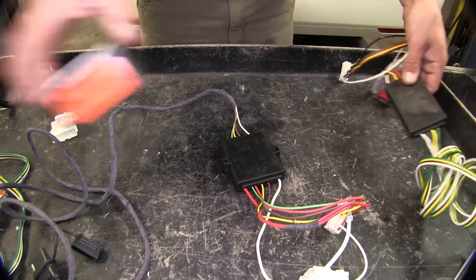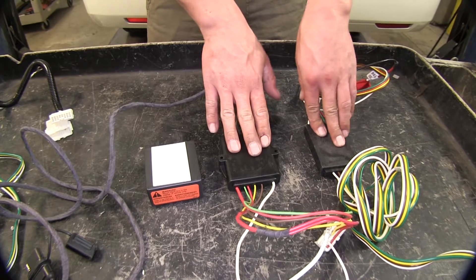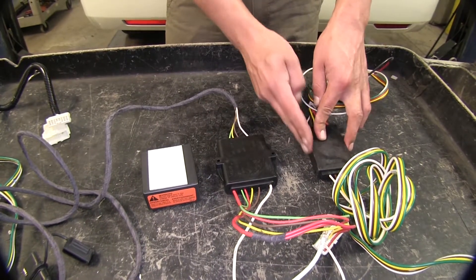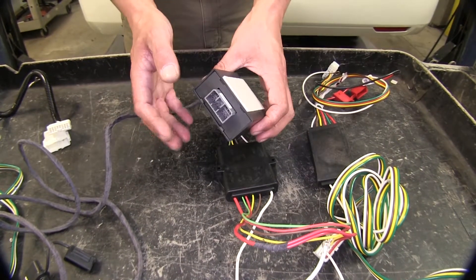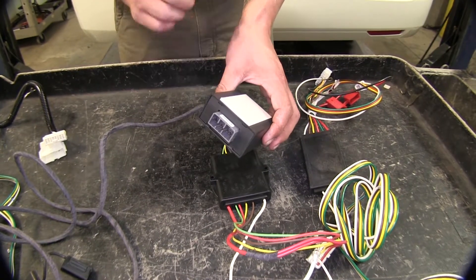Now the main difference in the boxes is going to be the size. The Curt and the Hopkins are roughly the same thickness, but the Curt is a little smaller, and the Tekonsha is much larger — but it does also have a plug so it's not permanently attached.